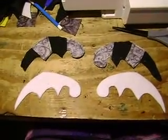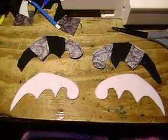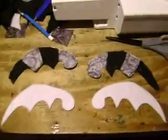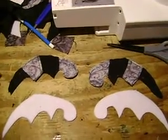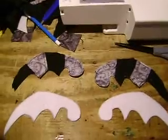Here are the wings — I've got them stitched down and all the excess fabric cut off. Now all I have to do is flip them inside out, stuff them, stitch them down, install them, and they're done.